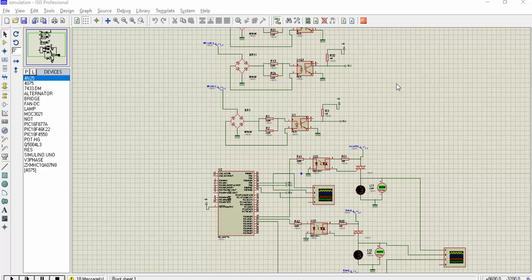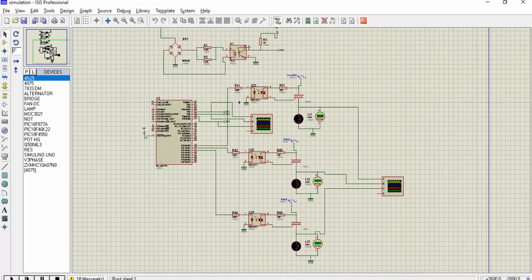Hi everyone, this project is a simulation of a soft starter for a three-phase induction motor. For simulation purposes I am using three lamps, each connected to phase one, phase two, and phase three. All three phases are 120 degrees out of phase with each other, which is a property of three-phase supply.